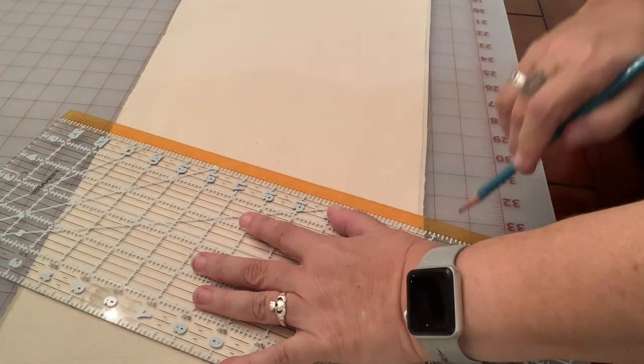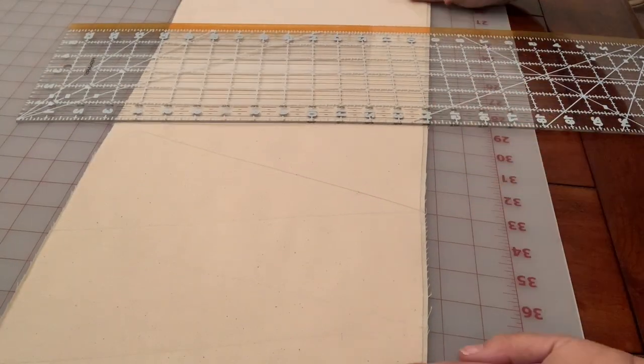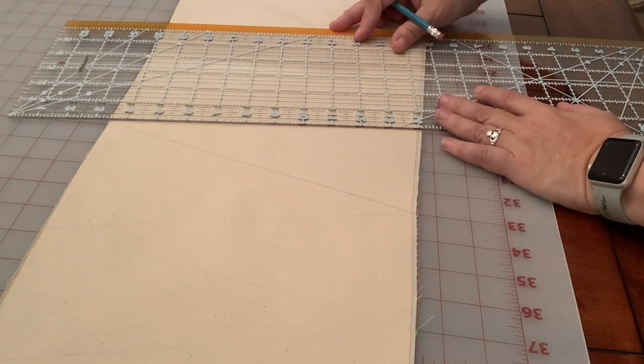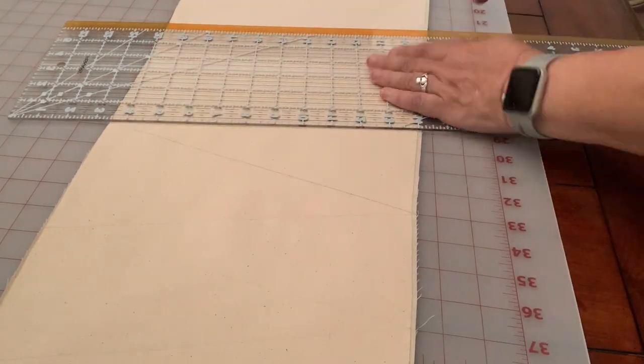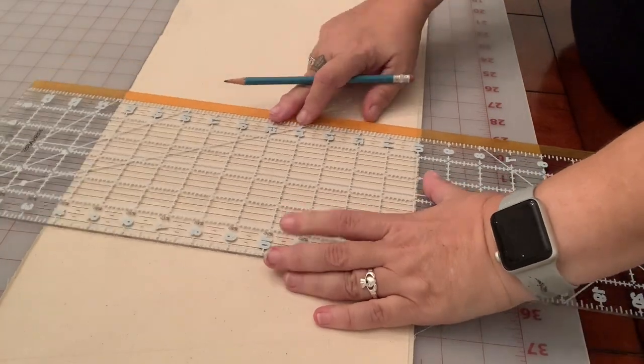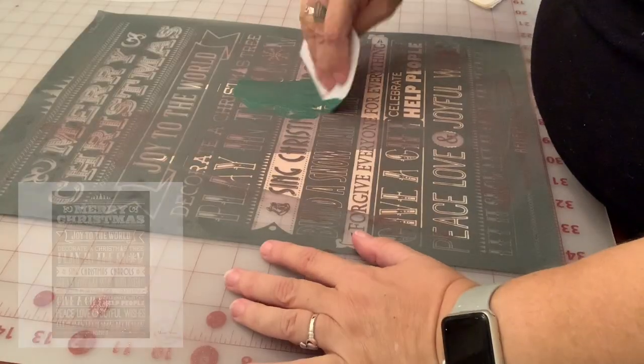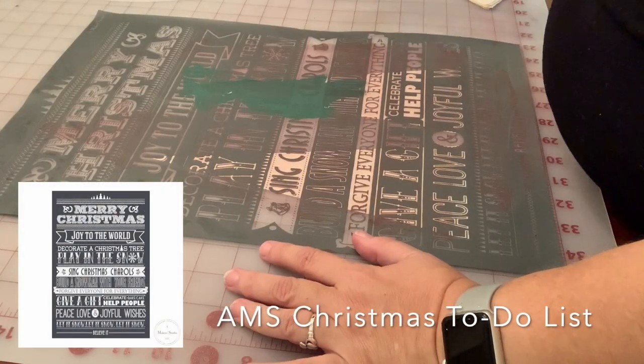I've cut it down — these are about 12 inches tall and each tree is about four inches wide. I'm using the grids on my cutting mat to make this very easy and I'm just using a pencil to score the triangles.